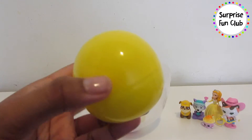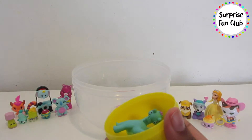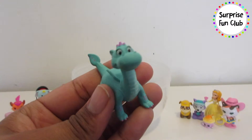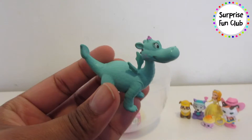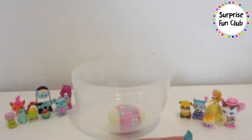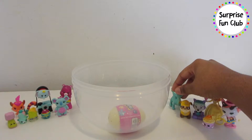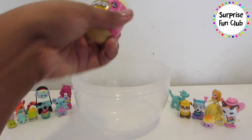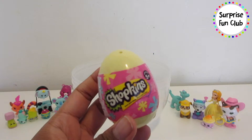Let's open up this big yellow ball surprise egg and see what's inside of here. It looks like another Sofia the First character — Crackle the Dragon! She is so cute, I really like her, she's one of my favorite characters. Let's set her over here by Rubble on the double.